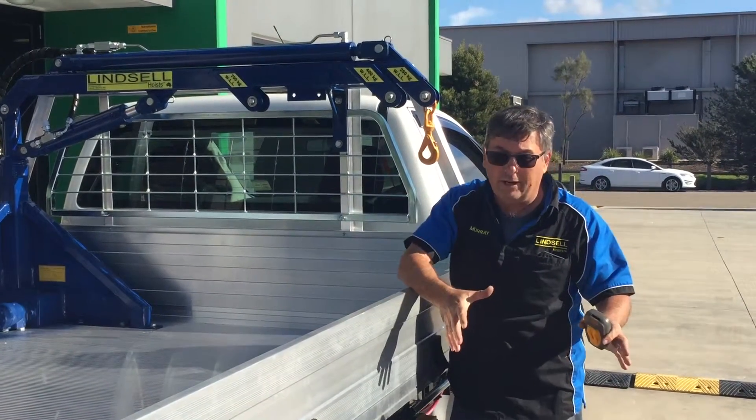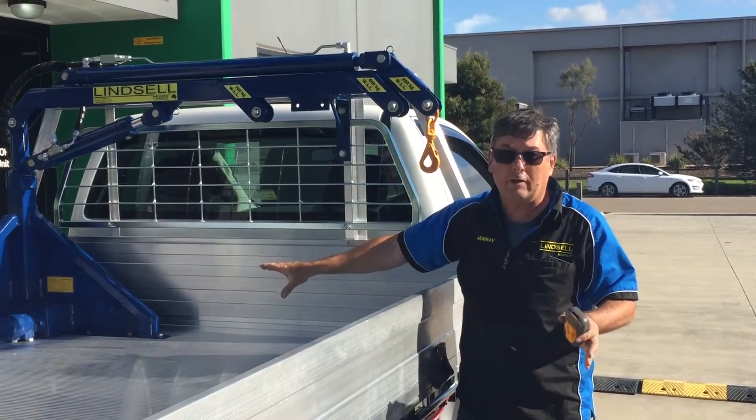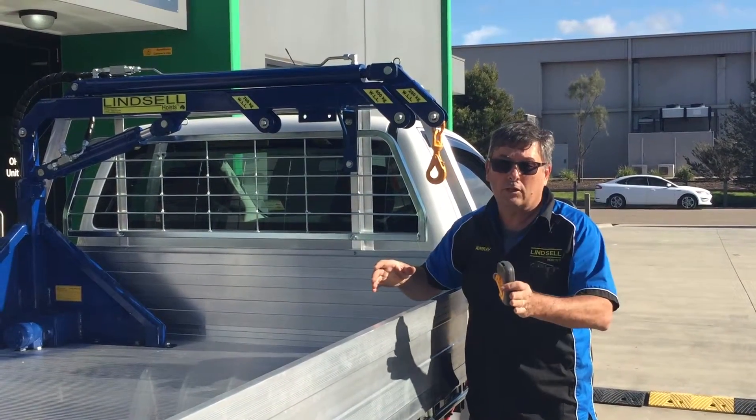But again, set your crane up, lift your load. If it's too heavy at that point, the crane's relief valve will cut in — you're too heavy. You need to bring your boom in closer.